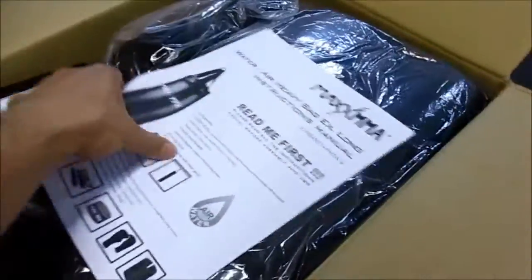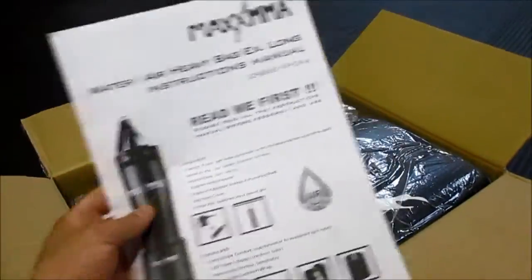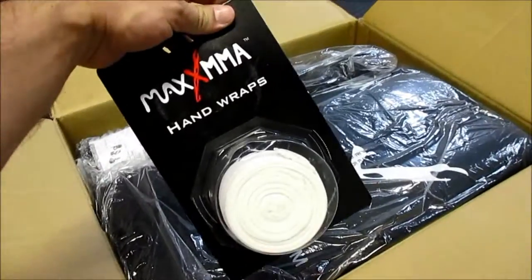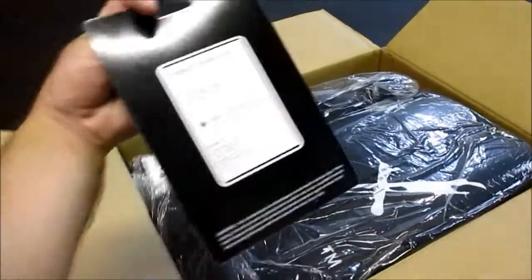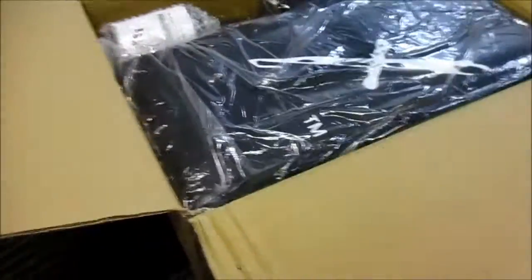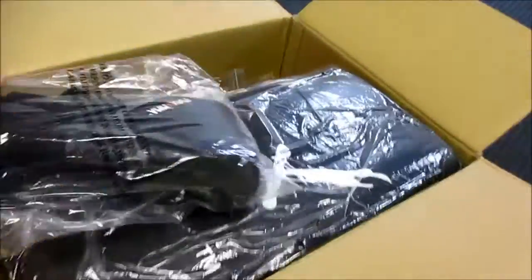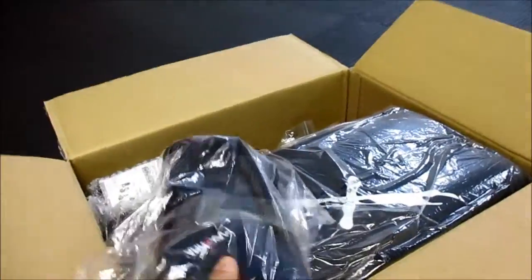First we have the instruction manual, a pair of hand wraps — wrist wraps, these are the elastic ones — and then we have a pair of nice neoprene bag gloves. So far, very cool.